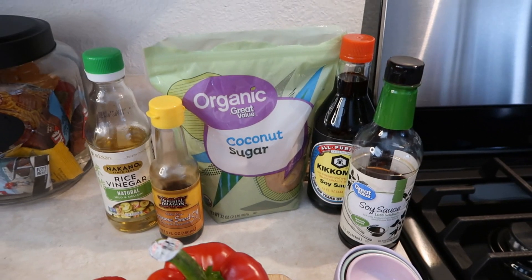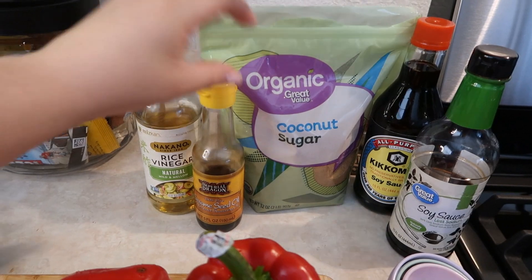I keep looking down because I have the broccoli down here since I already pre-cut it. I make this probably like once a week — to me it's just really really good, so I wanted to share that with you guys. I'm going to start by showing you all the ingredients you need to make the sauce for this meal.